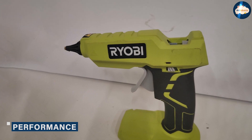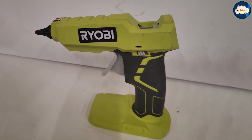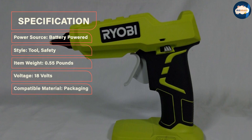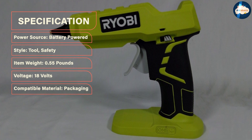Performance: Glue guns aren't the most complicated power tools you can buy, but they are very useful, and the amount of frustration you'll experience when using one will vary dramatically depending on their build quality and performance. The Ryobi gun is larger and heavier than some rivals, but it makes up for its heft with some serious performance.